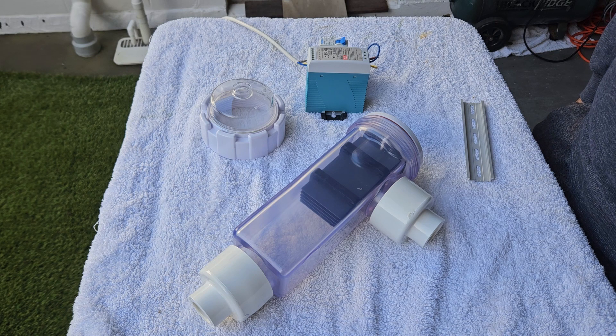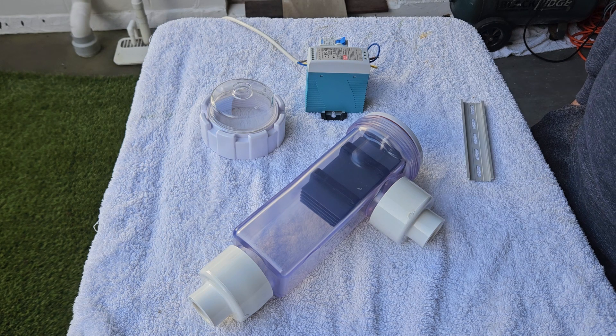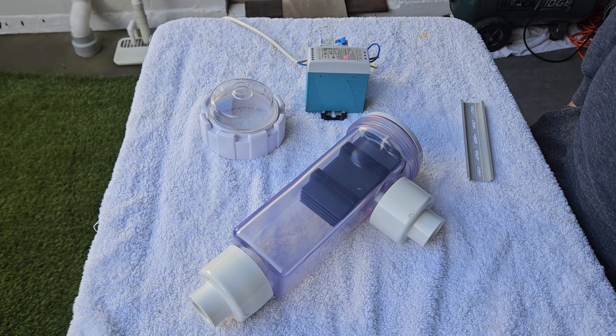So I went on the internet and found another third-party brand — I think it was called Saltwater Scepter. I'll leave a link down below. Very similar — I basically just removed the Hot Spring one and hooked that up. And that worked really well actually, for about 18 months, flawlessly.